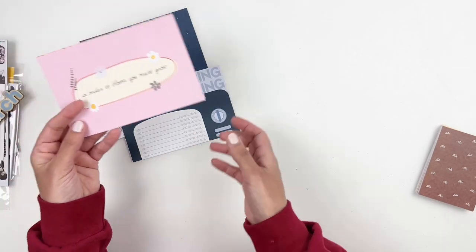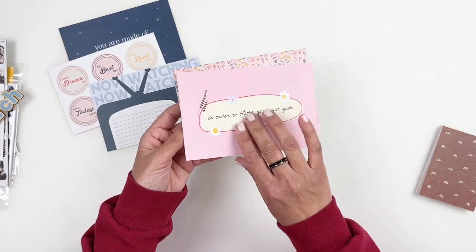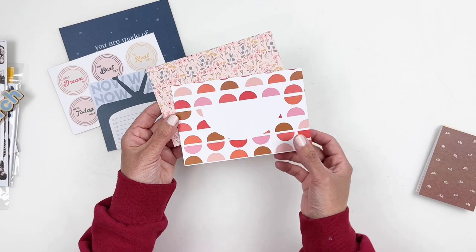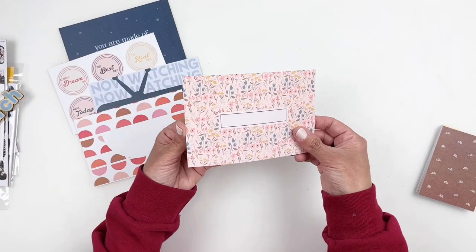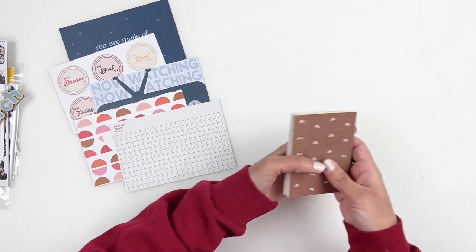That's the other side, but that one's cuter so we're going to share that side. "In order to bloom, you must grow" — so fun, that's a nice pattern. And then we can look at the three by fours.